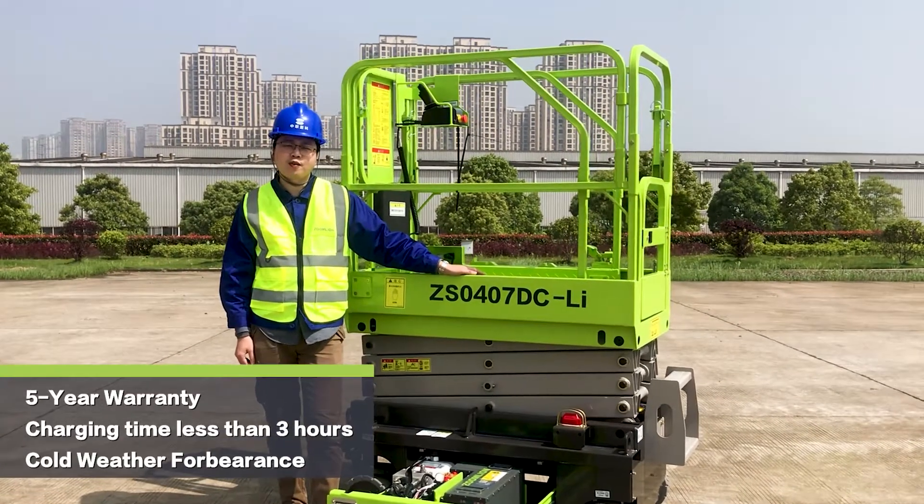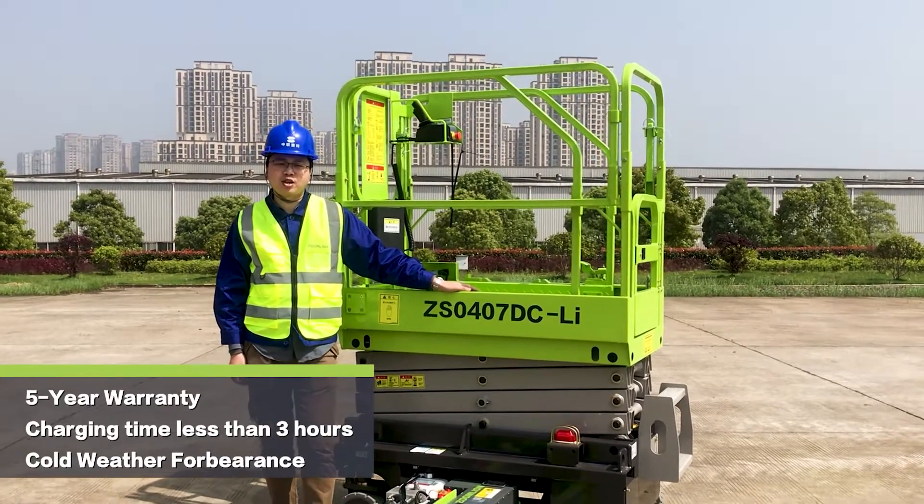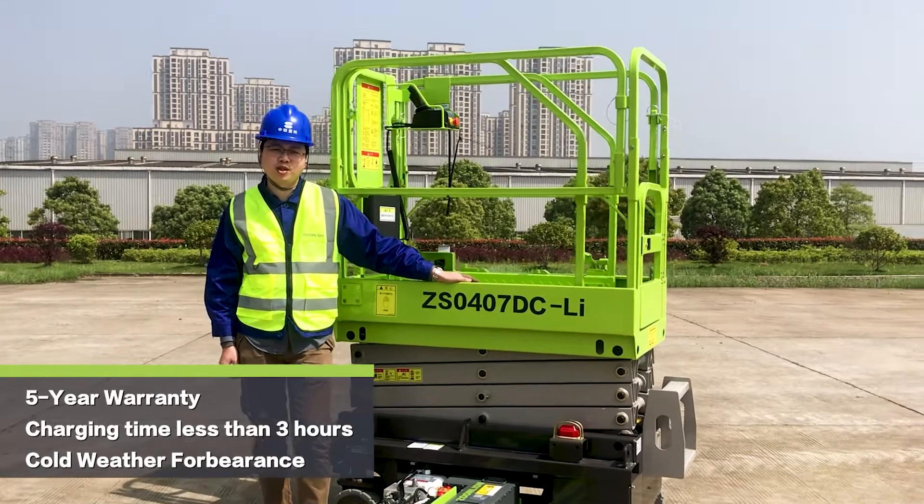Number one, we can guarantee five years of lifetime for the lithium battery. Normally a traditional lithium battery would only reach two years.